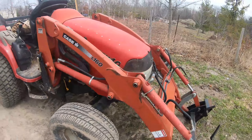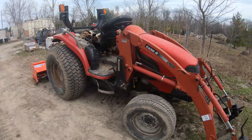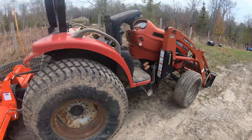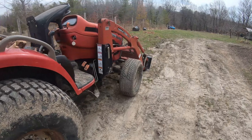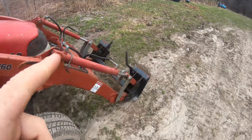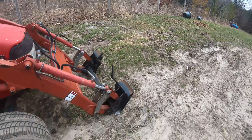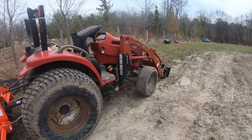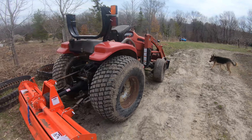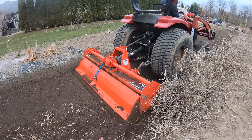This is set up on our Case DX40 tractor that we use around the farm for garden work and moving things around. The nice thing about the Case tractor is the attachment system — just like a skid steer, we can attach pretty much anything: forks, buckets, whatever kind of attachments we want. That's super handy. We've got a video of the rototiller actually working here.